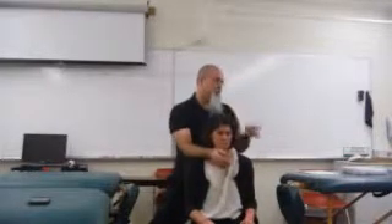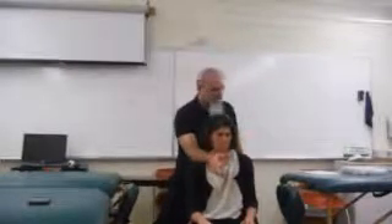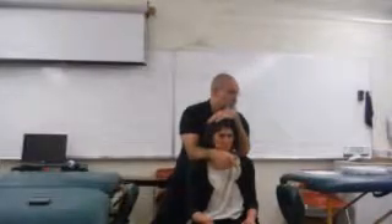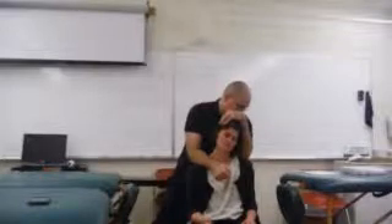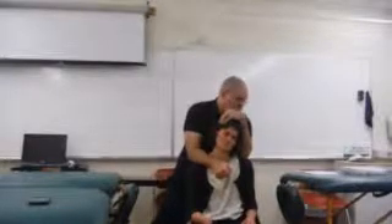I'll show you another variation specifically for the neck. I'm going to keep my right forearm on her right shoulder trap area, put my left elbow on the left side, and then take my left palm and put it on her head, grabbing the right side of her head with my left fingers. I'm going to push down with my right and at the same time pull with my left elbow — very slow. Communicate with your patient: ask them to tell you when they feel a stretch. Then slowly let it off.